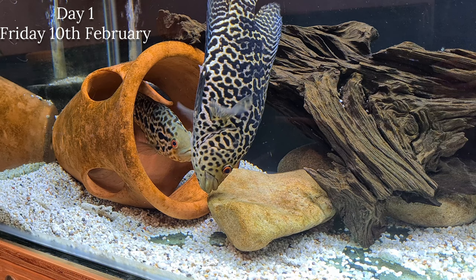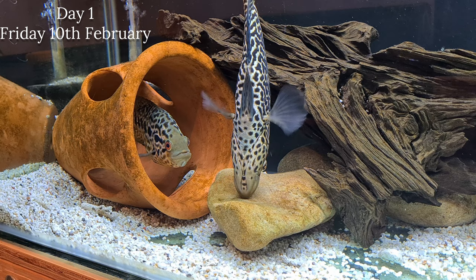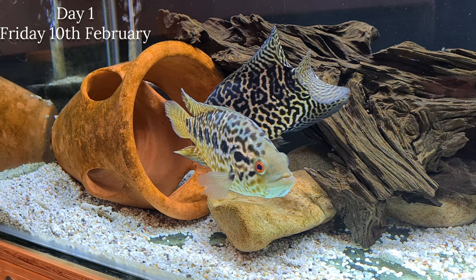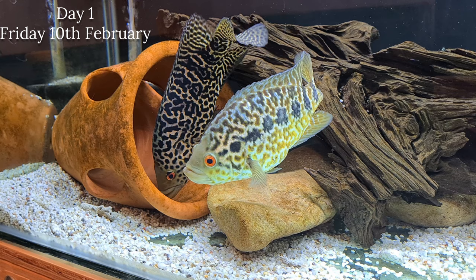When it comes to size for the jaguar cichlid, in the wild these fish can get up to 20 inches to two feet. In captivity they don't grow as big, although they do get very big - they can top out at 18 inches, which is rare, but you are looking at around 16 inches for a male jaguar cichlid.